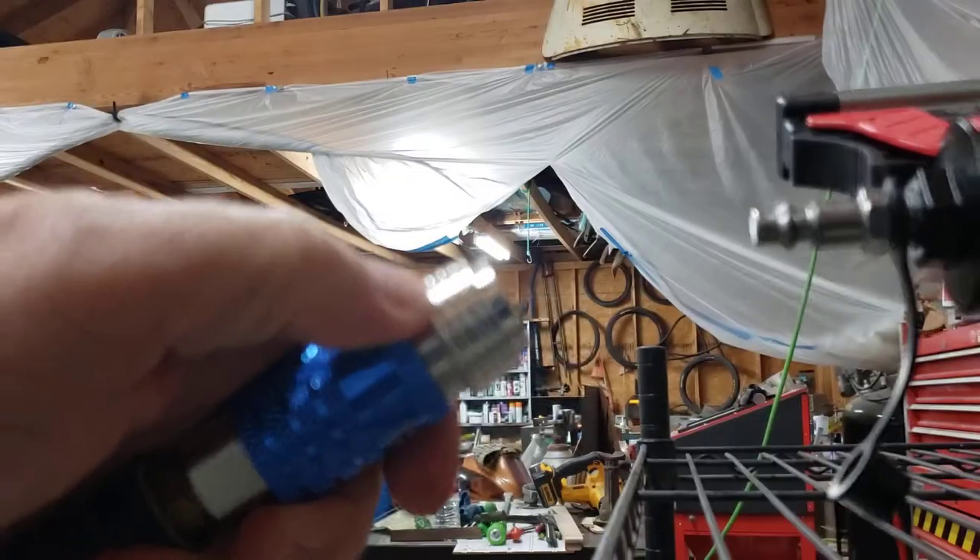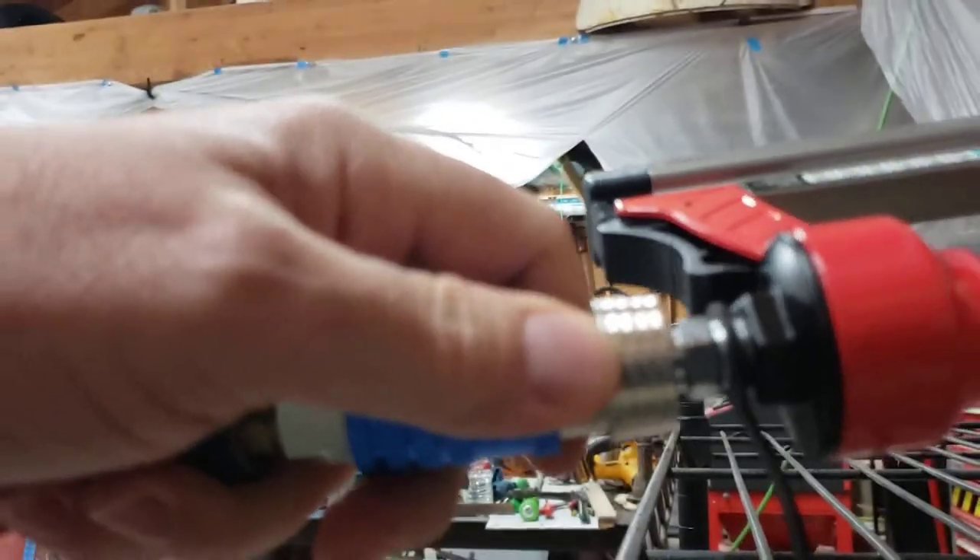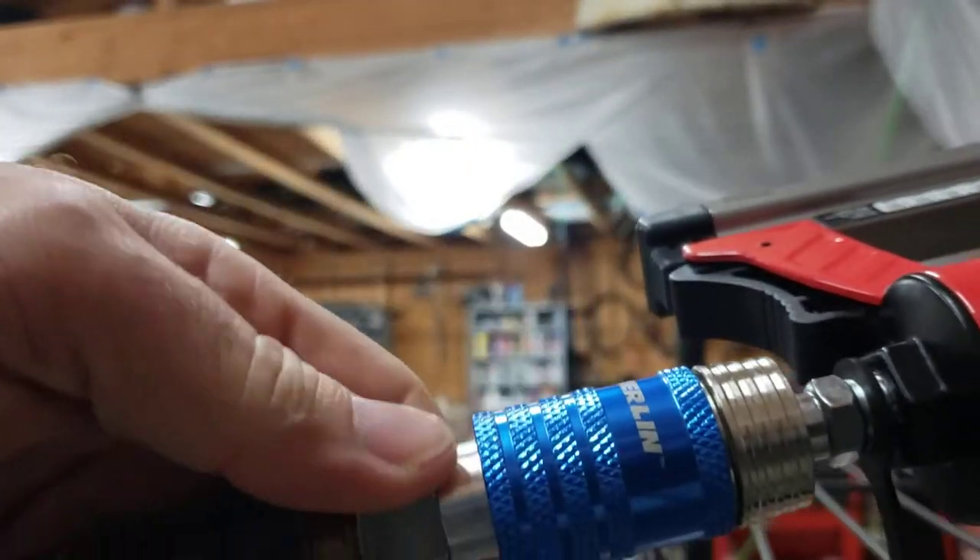So when you want to take the tool off, your air is off and that pops right out. This works great if you've got an air hose that's hard to get off and on.